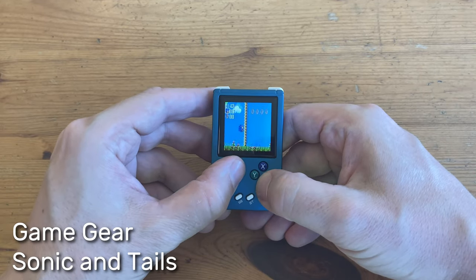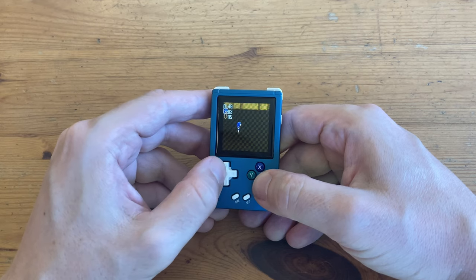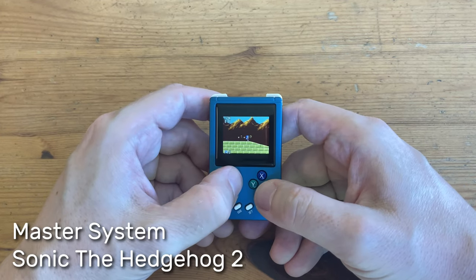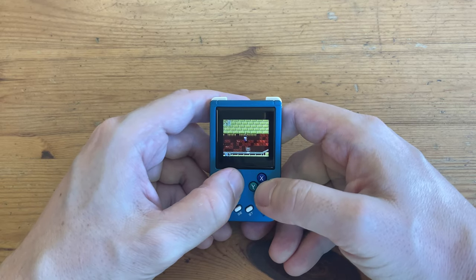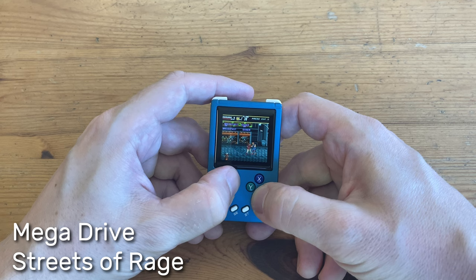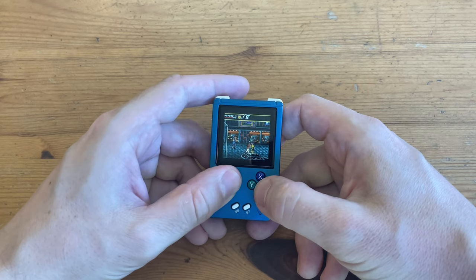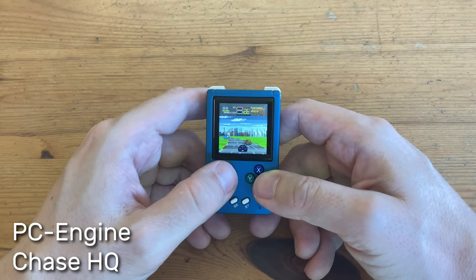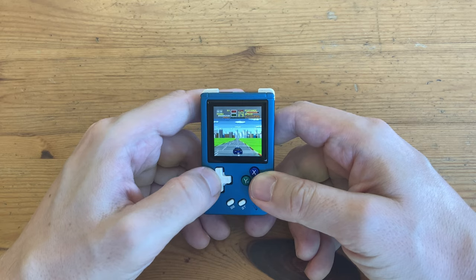Now for the Sega systems. The Game Gear runs okay, but even with the display options we can't get the correct aspect ratio. Master System is much more smooth than the Game Gear and much more enjoyable. Next up, Sega Mega Drive — it looks okay, but it feels like it's not quite full speed, though it's at the level where most people just don't notice. The PC Engine runs well, but as the RG Nano's hotkeys are set to the select button, it can really get in the way — hitting Turbo in Chase HQ can be a nightmare.